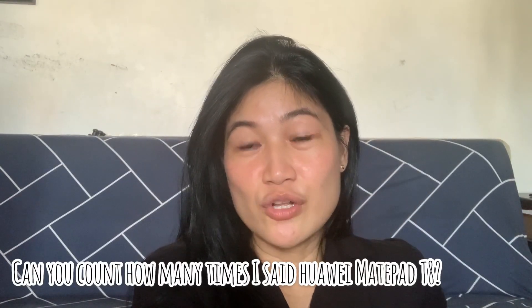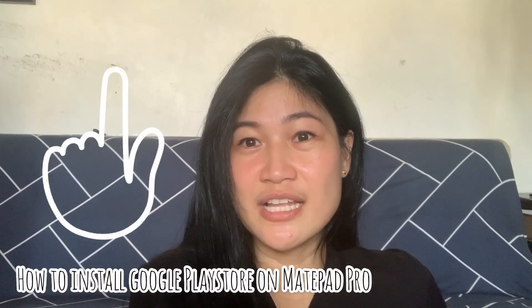Hello everyone, good morning. CJ here, and due to popular demand this is going to be another Huawei video. I know that every one of you, like myself, would really want to have Google Play Store installed on your Huawei MatePad T8, but we can't install Google Play Store at the moment. So I have it working on the Huawei MatePad Pro, but for some reason it's not working properly on the T8. What I want to do right now is to provide you an alternative on how you can install the applications you need on your Huawei device.